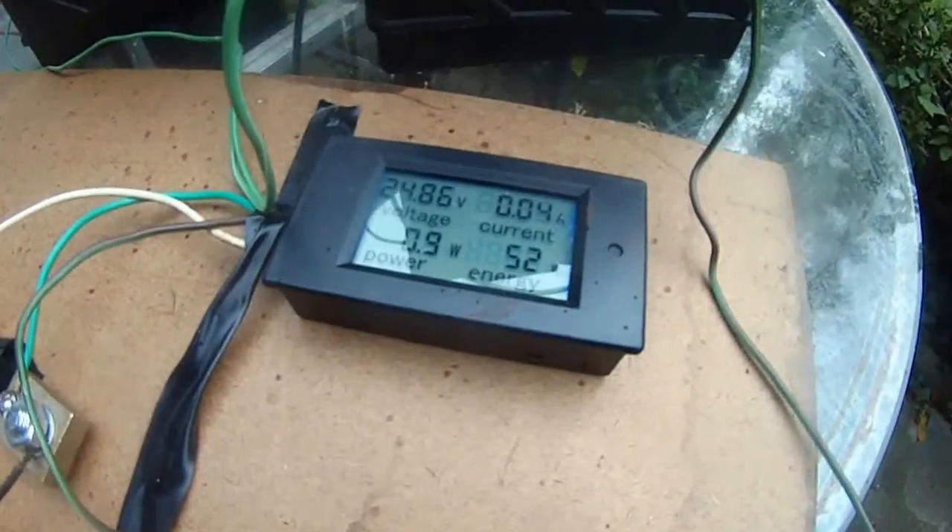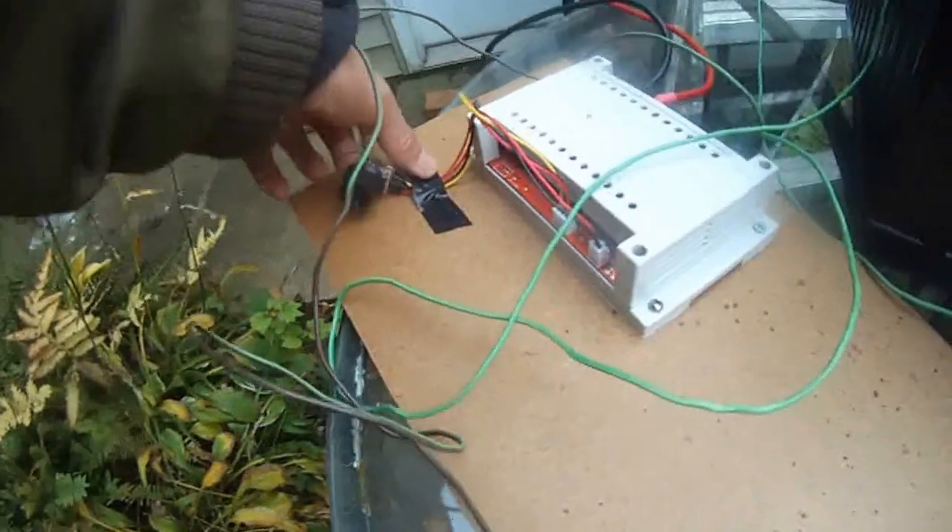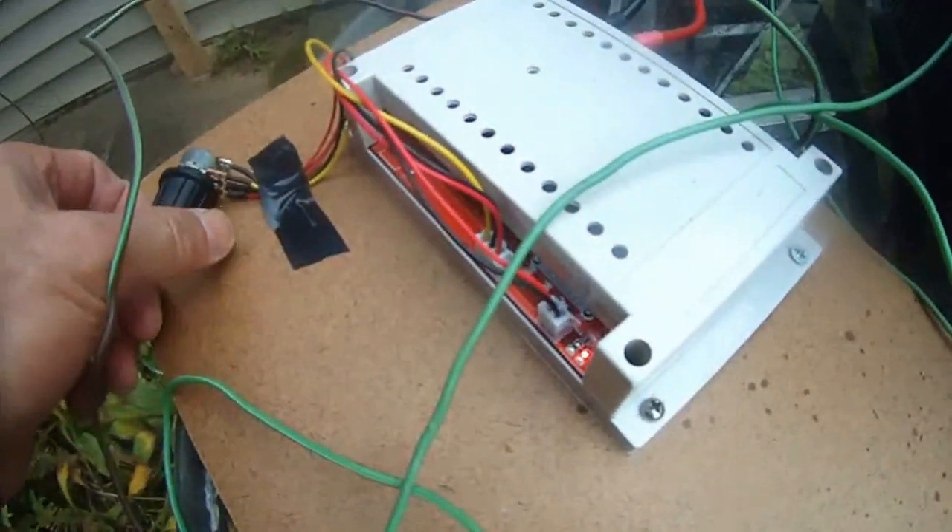I can slow the motor to almost nothing. And now I'm going to shut it off. This PWM is working beautifully.